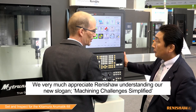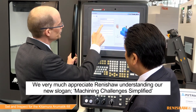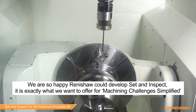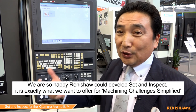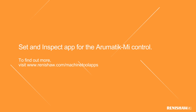We very much appreciate Renishaw's contribution today. Understanding our new slogan, the Machining Challenge Simplified, we are so much happier that Renishaw could develop the set and inspection — it's exactly what we want to offer the Machining Challenge Simplified. For more information, go to renishaw.com/machinetoolapps.